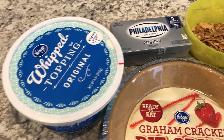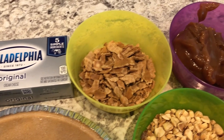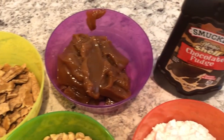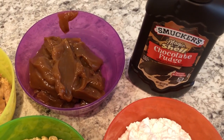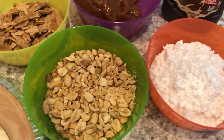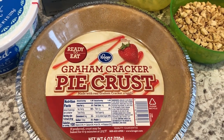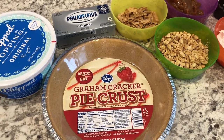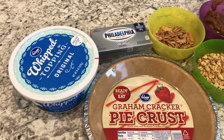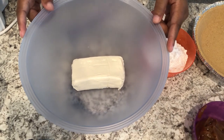You're going to need some whipped topping, some cream cheese, crushed sugar cones, caramel topping, Magic Shell chocolate fudge sauce, powdered sugar, chopped peanuts, and a graham cracker pie crust. I'll make sure to leave the recipe in the description box so you guys will have the exact measurements.